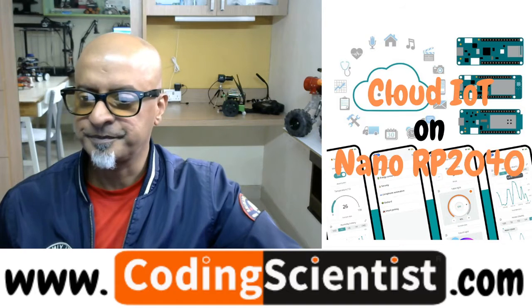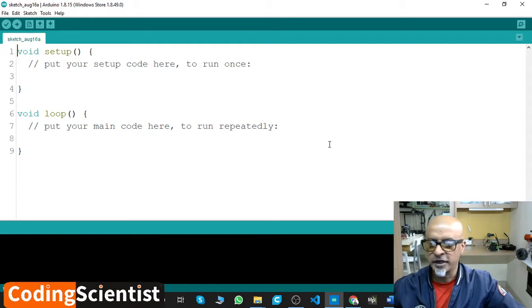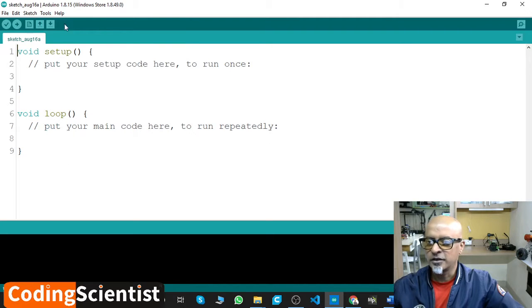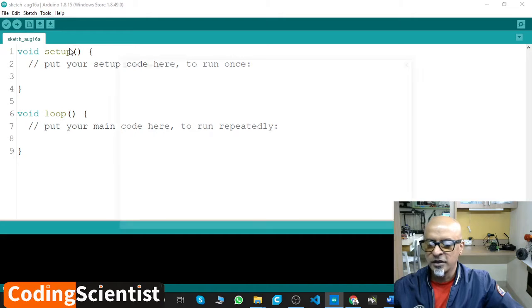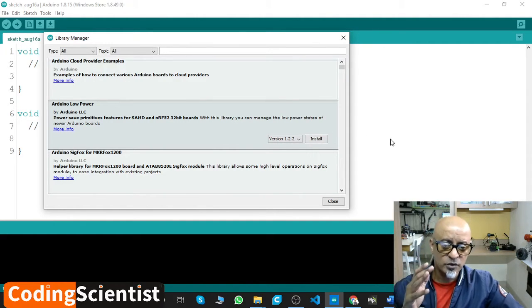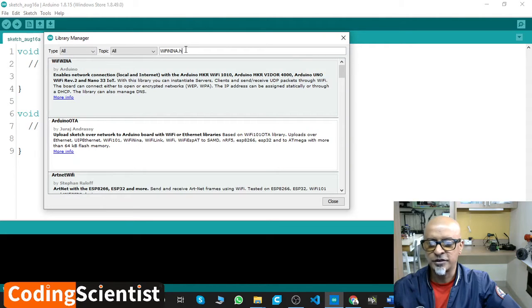All right, I hope you can see my IDE. Let's go to Tools, then go to Manage Libraries. Once you open the IDE, you need to go to Tools and click Manage Libraries. Within a few seconds, this window will open at the bottom — you can see it updating the list, so let it be open for a couple of seconds. For those of you who have seen my Arduino 33 BLE Sense series, it's the same kind of exercise. Once you open this, you need to type WiFiNINA.h — that is the library we will be installing.